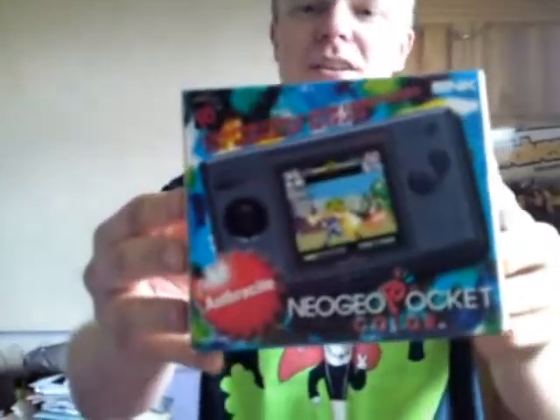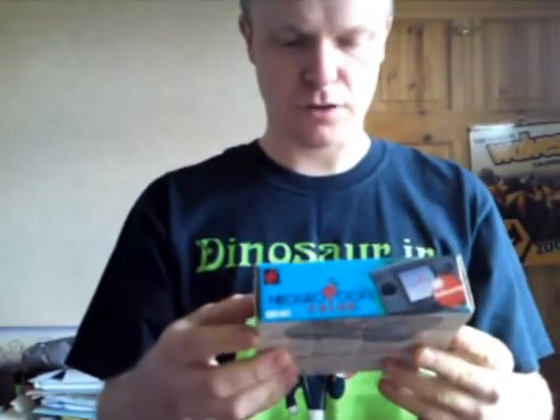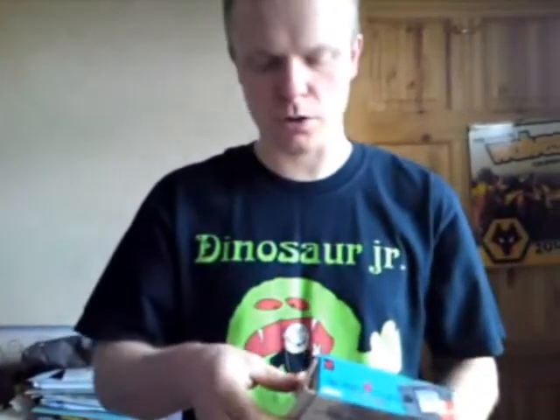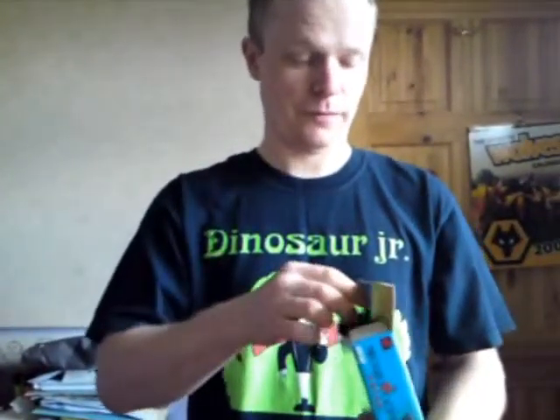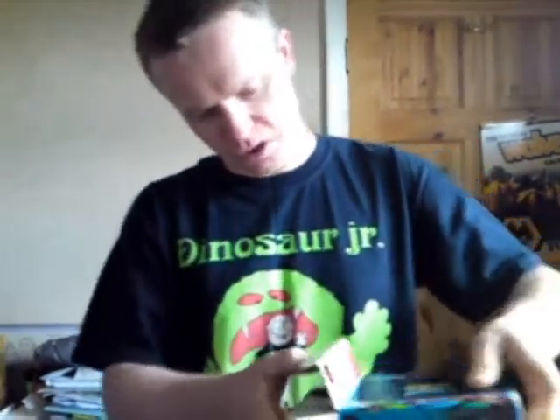Comes in a sleeve as you can see. The actual box itself is quite a nice colorful box, well presented, in very good condition. Got this from eBay from a seller — very cheap because he's quite a newbie seller. He has 100% positive feedback so I'll take the chance.